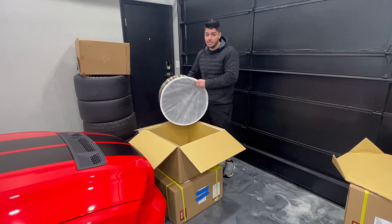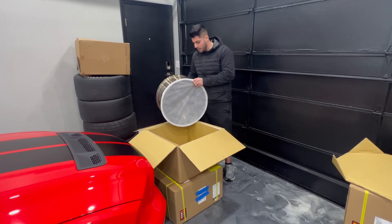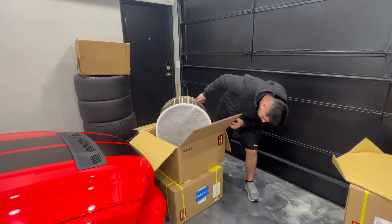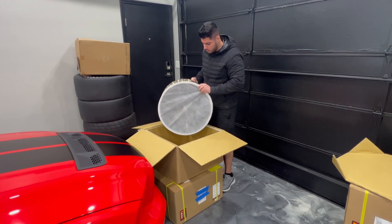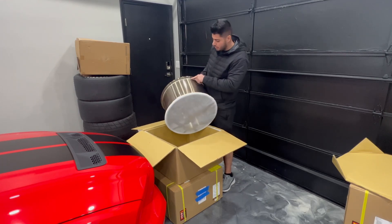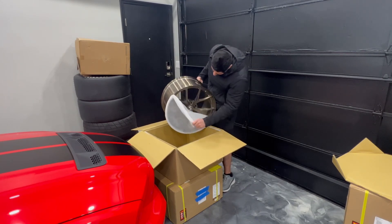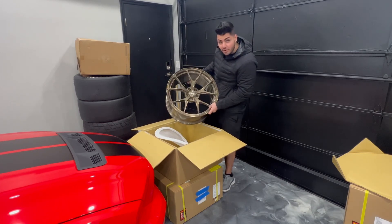I did not do the same design this time — as much as I loved the old design, I wanted to do something different. These are going to be the SV104s with the bead knurling system, which is designed to hold the tire on. These are for the front. Here they are — and they look amazing, honestly.